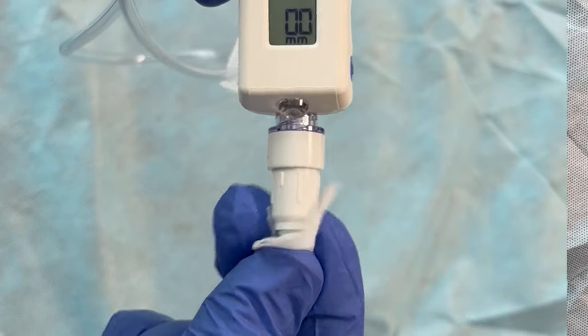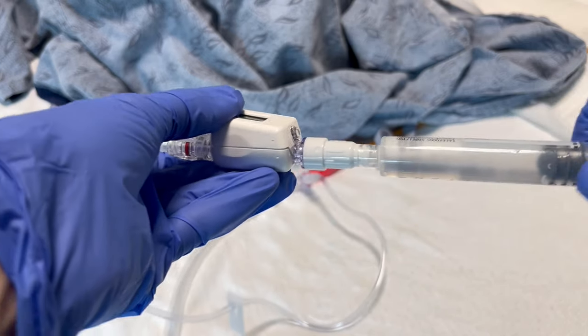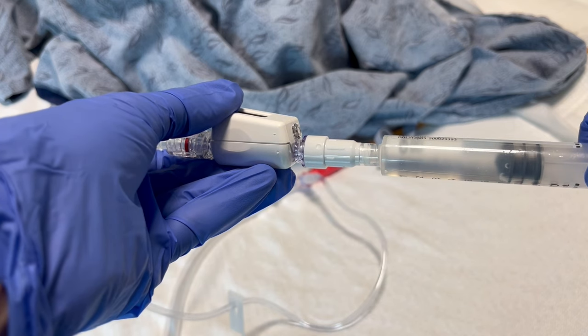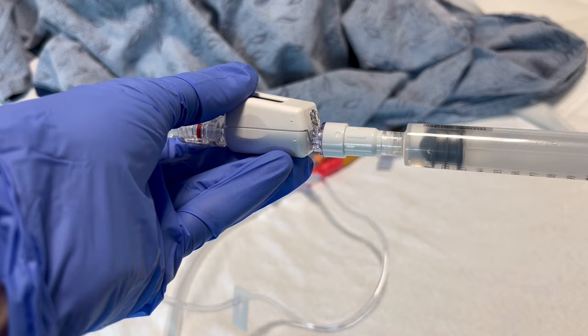Scrub the needleless connector with a sterile alcohol prep pad and instill 25 ml of sterile saline into the bladder. You will need to use two and a half syringes. Clean the needleless connector between each normal saline syringe.